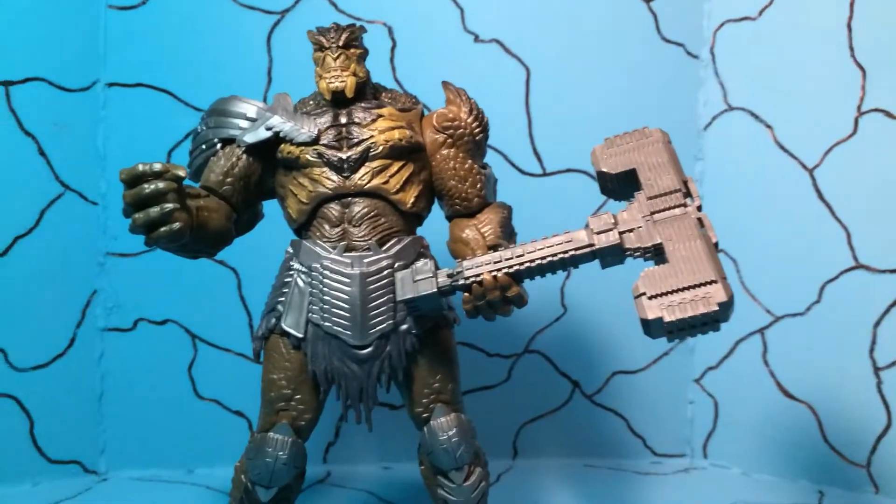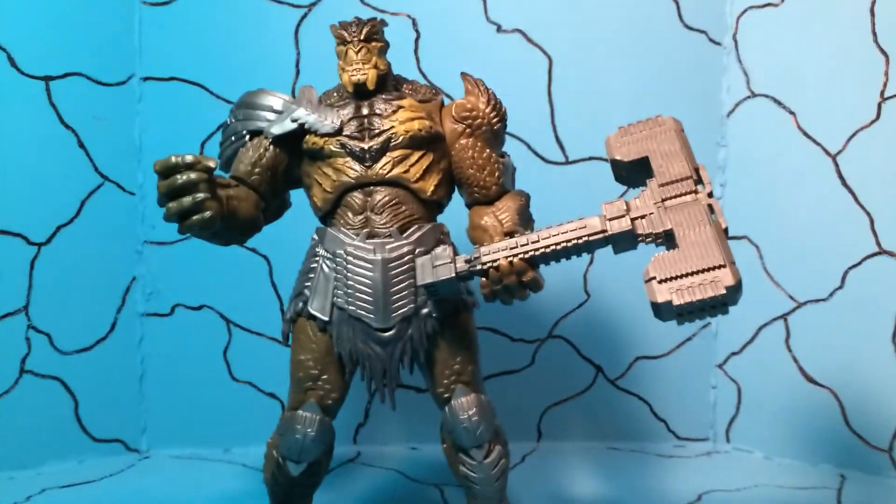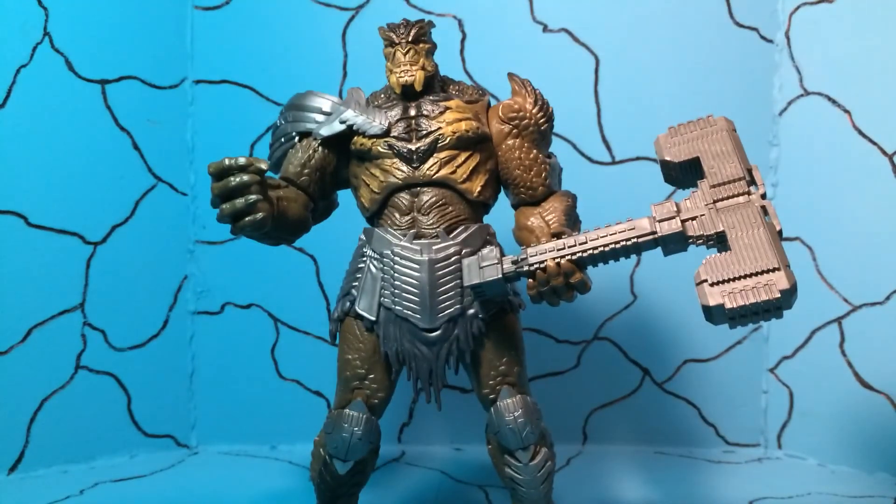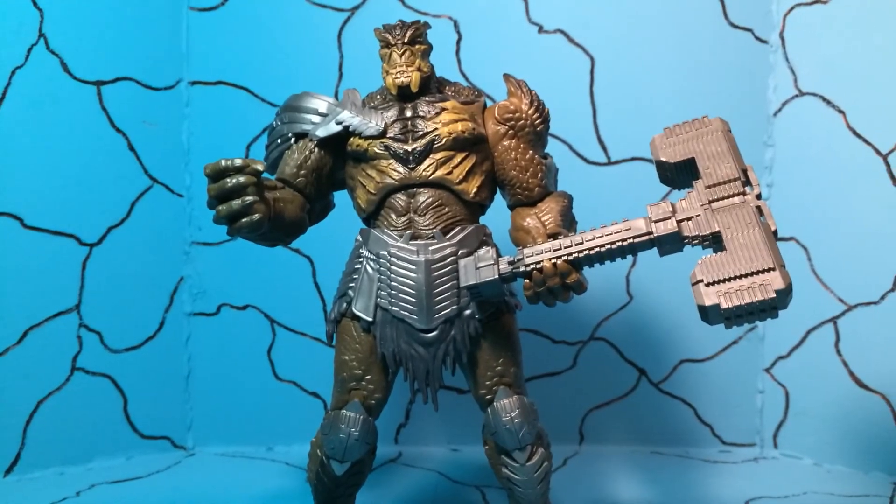All in all I really really like this wave. If you haven't had a chance to pick them up, they're available — you can get them in bulk at Big Bad Toy Store or dorksidetoys.com. Go see Infinity War if you haven't — it's amazing, can't wait for it to come out on DVD. Other than that, that's all I got, hope you enjoyed this quick run through of the Marvel Legends wave. Everybody have a good one, be good to one another out there.